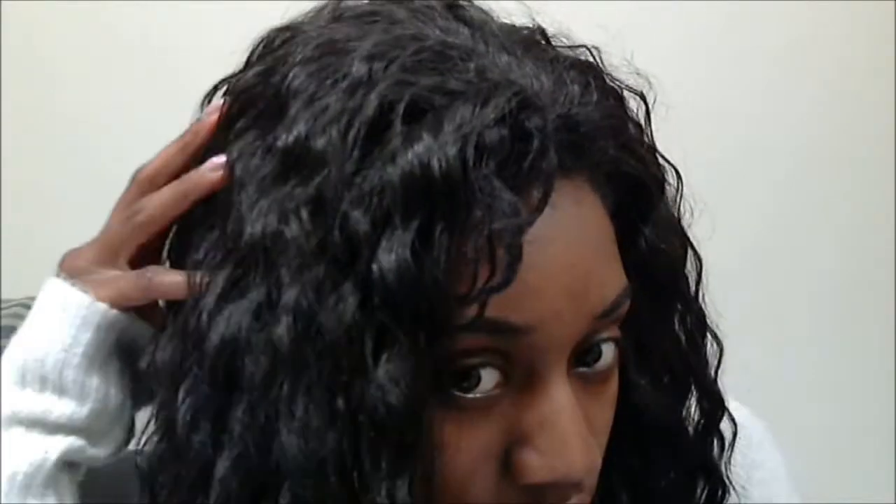Some challenges with this wig are, of course, it does frizz a little bit. I'm not sure if you can see that. But that's nothing that Styling Mousse cannot fix. As you can see, it's a little bit frizzy now.